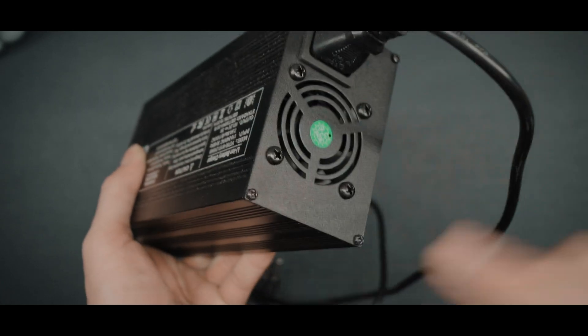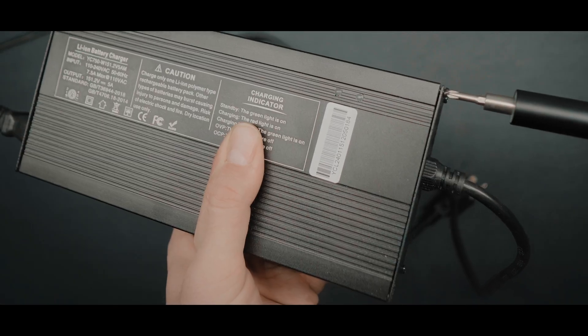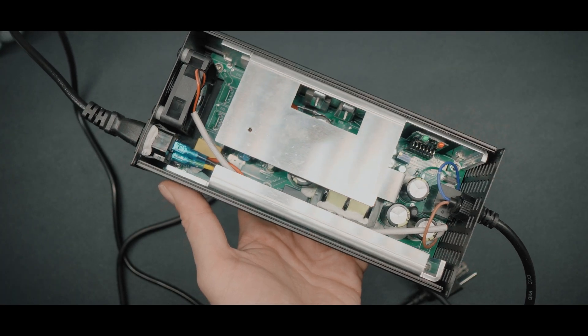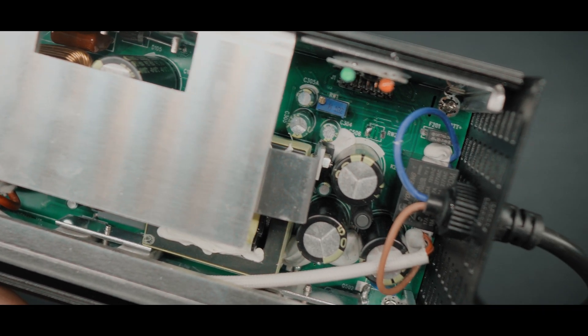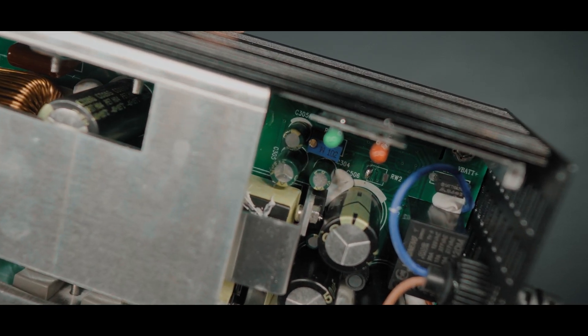Remove the four screws on the side as shown in the video, then remove the top lid. If you've done everything correctly you will see this side of the charger. At this point you absolutely need to make sure that your charger is unplugged — electricity is not a joke and you don't want to injure yourself, burn your house, or both.